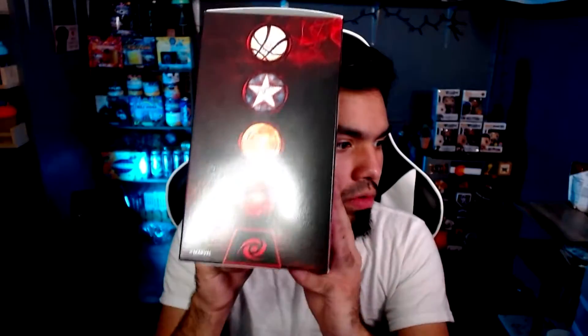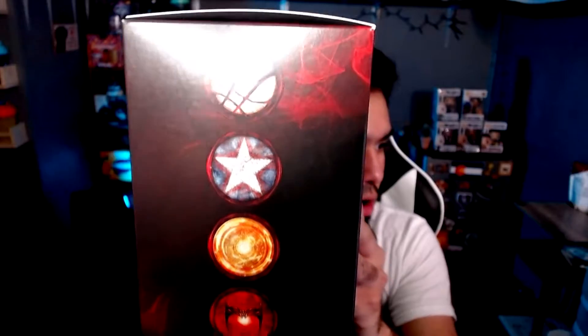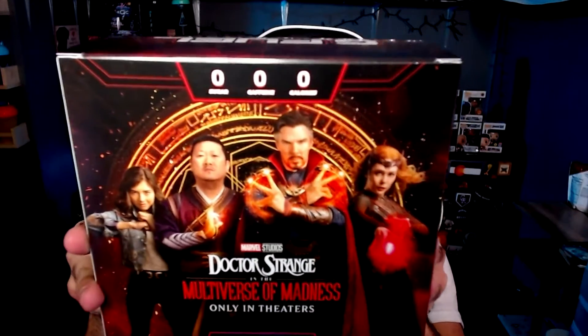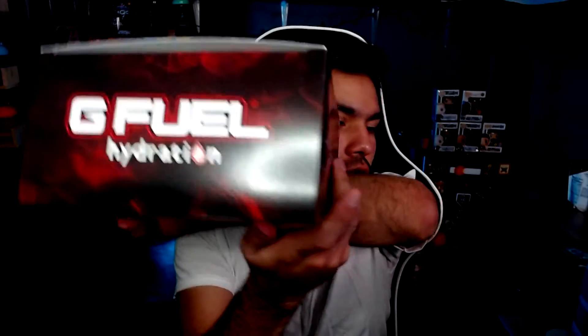The brain, we got some stars, and looks like - I don't know what that is - with the gamma lab label. Here is the other side with other labels. Sorry for the light, but yeah we got that, whatever all these symbols are. Then we have the back of characters - pretty nice box cover if you ask me, and then the bottom, and then just the top: G Fuel hydration.